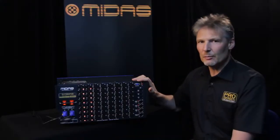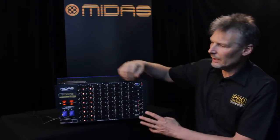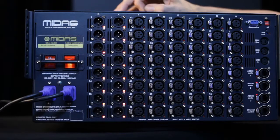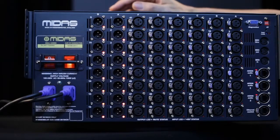First of all, dual redundant power supplies, so in the unlikely event of a power supply failure the entire box is quite happy running on the remaining single supply.